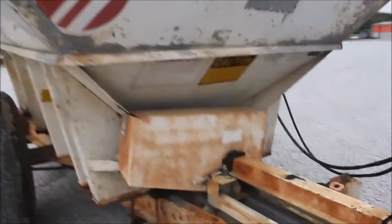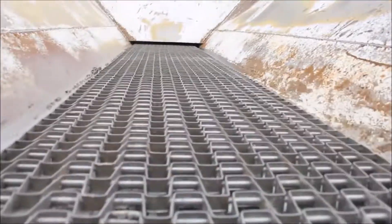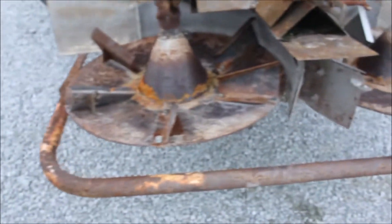We'll get you a measurement of that chain width — it's a little wider than most fertilizer spreaders. I'm pretty sure they were spreading lime and fertilizer with this. It gives you a fertilizer rate chart, but we'll get you the measurement of that chain. It's wider than the narrow ones. A friend of mine owned this, started with another guy, and they sold out.